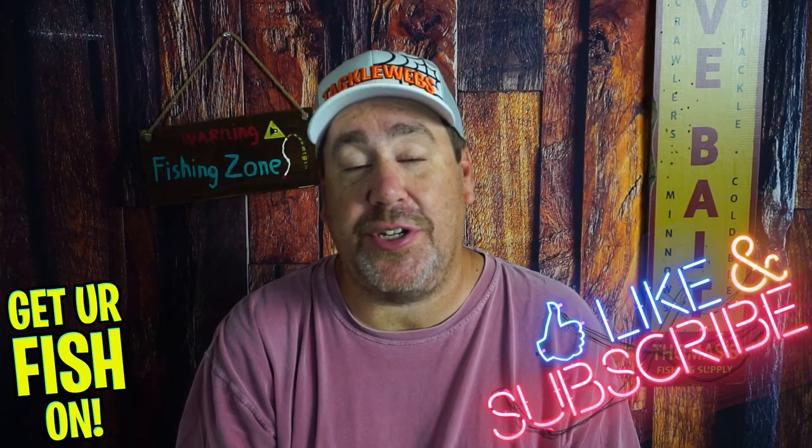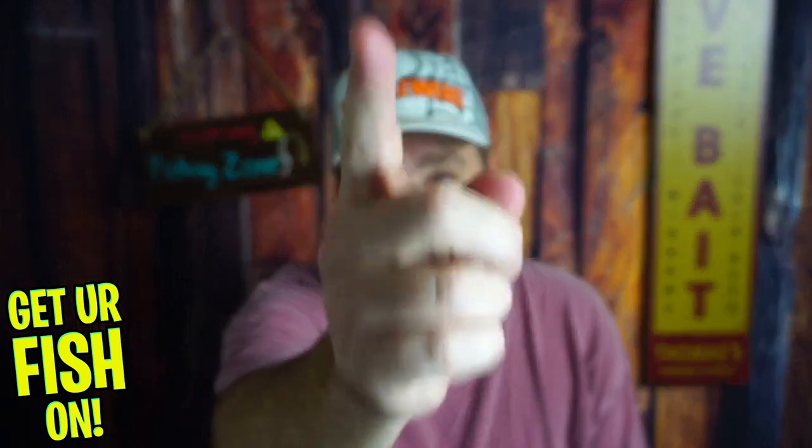Honestly, pretty good one. There's some pros and cons. Thanks for hitting that like and subscribe button — make sure you comment below and tell me what you think. Take a kid fishing, get your fish on. Jazz hands — see you all soon. Cheers! Hit like and subscribe, take your kids fishing.